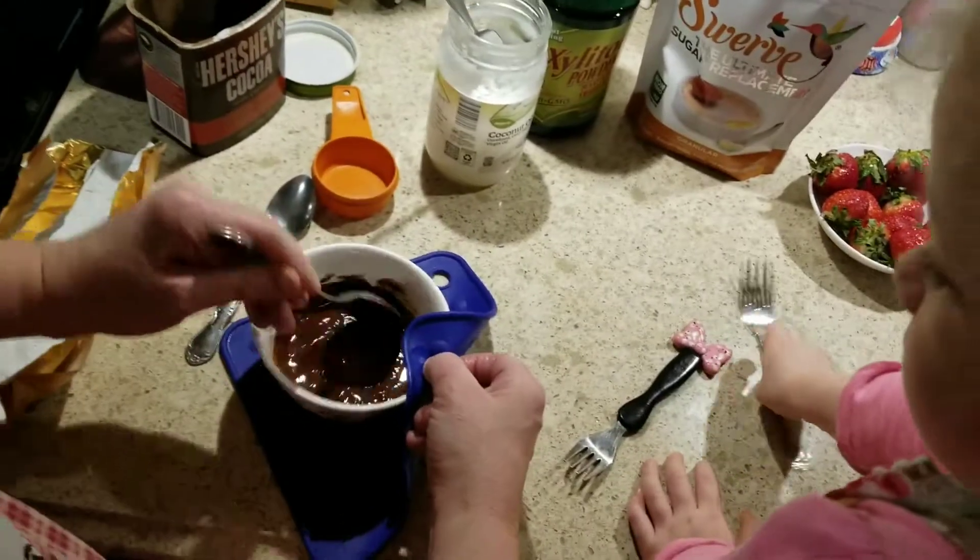You want to grab another strawberry for Mommy? You want to try again? Okay, go ahead. Remember, hold it by the stem, otherwise your fingers are going to get burnt. Hold it here by the stem. Now dip it in. Just dip it down. Yeah, let's get it all there.